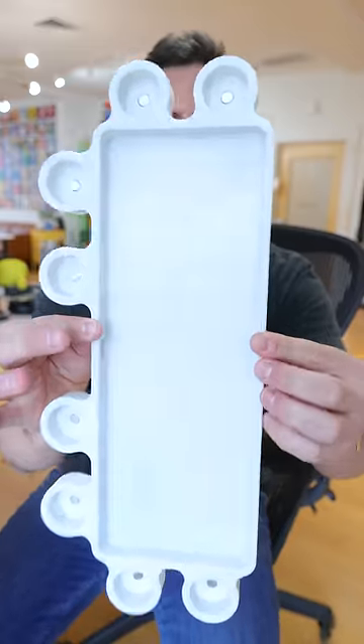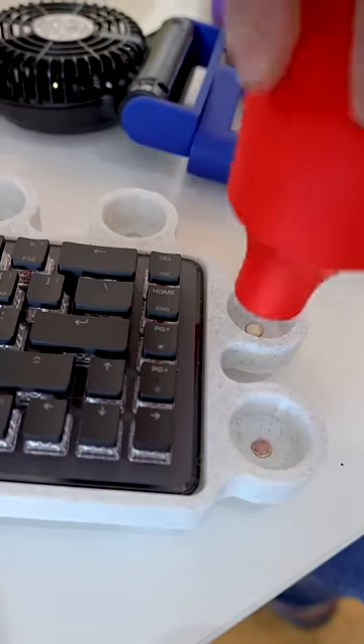So here's what it looks like when you don't have the keyboard in it or any of the accessories. And then my keyboard just slides right into place. And then everything has magnets built in so all the accessories snap into the base.